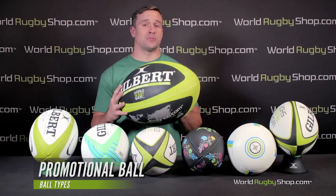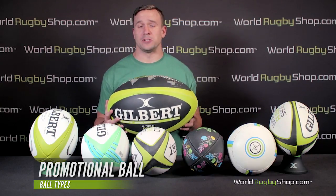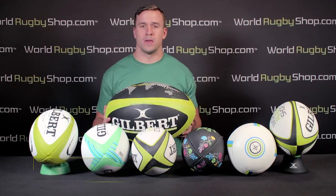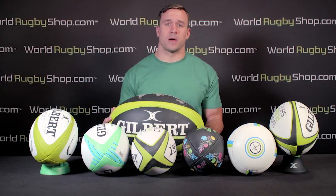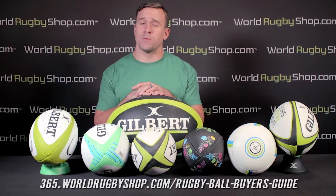Giant promo balls have absolutely no practical purpose in play, but can be a great way to promote your team or grab attention at recruiting events. So there you have it — a boatload of details about picking a rugby ball. We have a written version of this guide on WorldRugbyShop.com for reference. We hope that helps answer any questions you might have, but if not, let us know and we'd be happy to help.